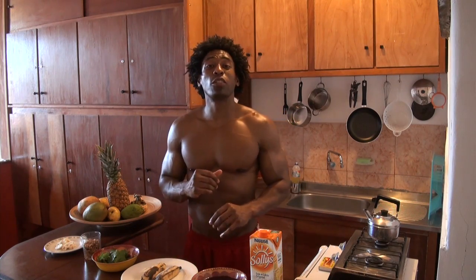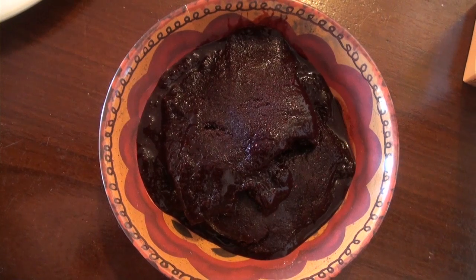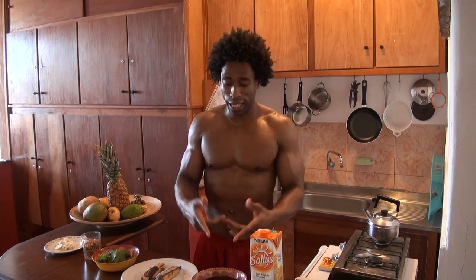The first ingredient we're going to use is licha de soja, which is soy milk, and it's great for our cardiovascular system. Our next ingredient is going to be frozen acai berries. Acai is probably my most favorite food here in Brazil. The acai berry is grown in the Amazon forest — you can't get any closer to the Amazon than being in Brazil — and acai is filled with antioxidants, which help protect us from cancer.